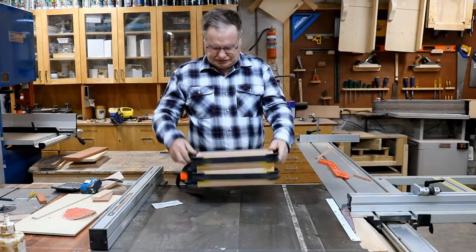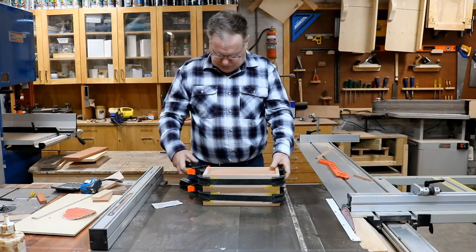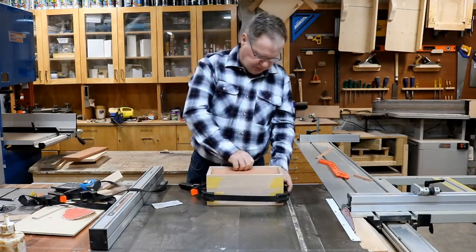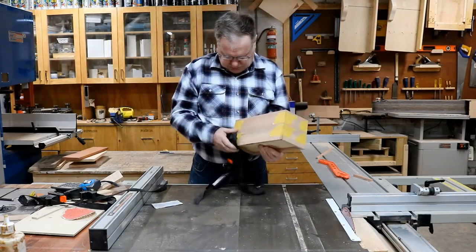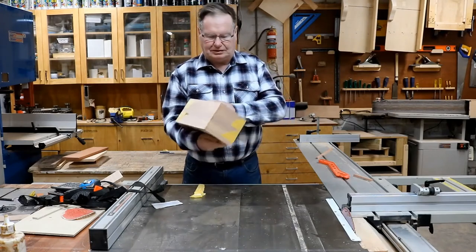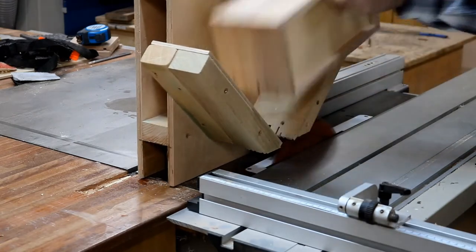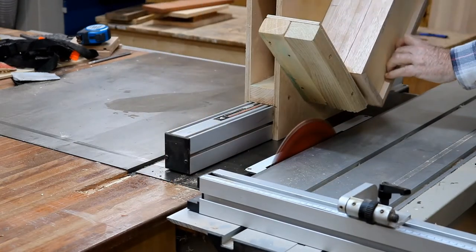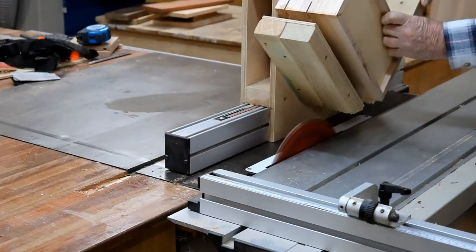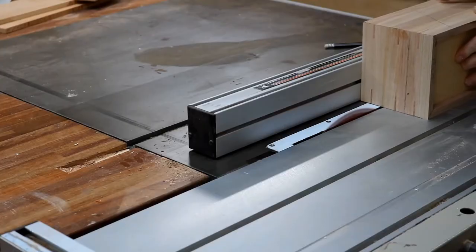This is the box out of the cramps. Let's take it out and see what we've got. Come up great. And here I am putting the splines in — they're decorative and they also help to hold the box together. There's four at each end.